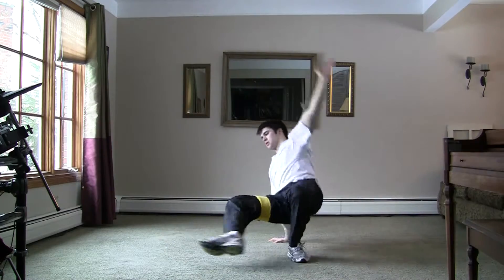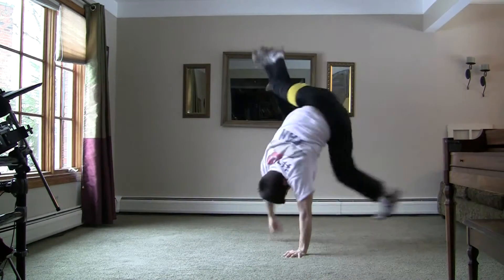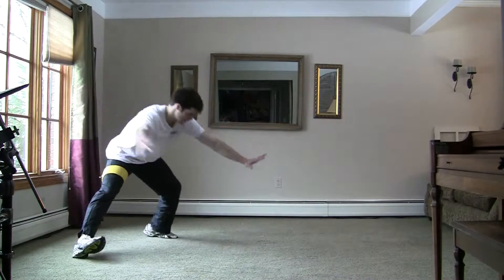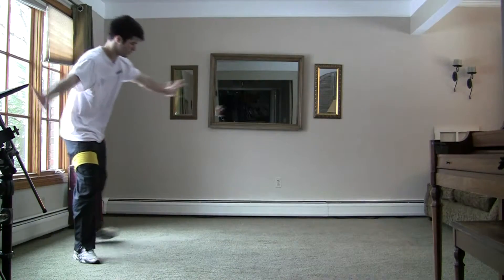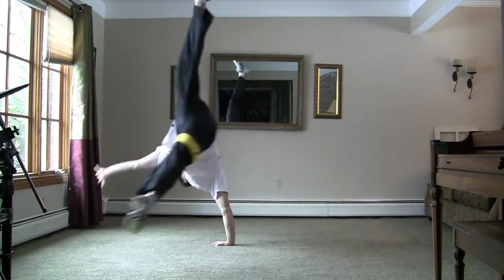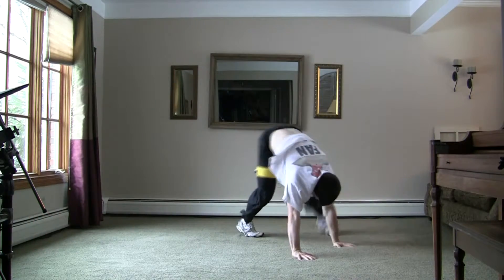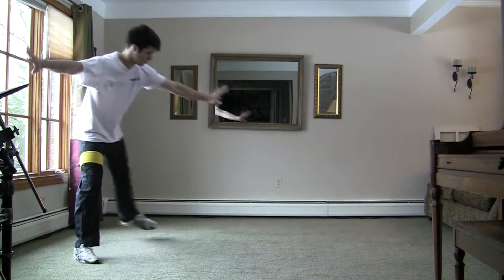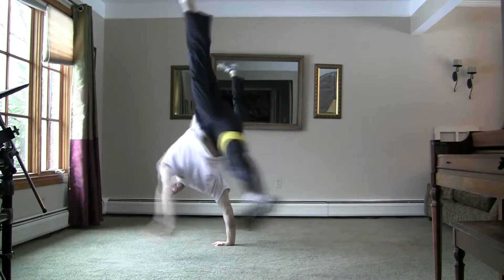Don't worry about catching it right away. For beginners, you want to get comfortable with flying through the air first. After getting comfortable with flying, start thinking about adding in a full body hop. When I say full body hop, I mean not just bending and snapping your leg, but rather using a little bit of your shoulder, arm, hips, legs — everything. Also take note of the sweeping leg, my left leg — it sweeps under and kicks up.